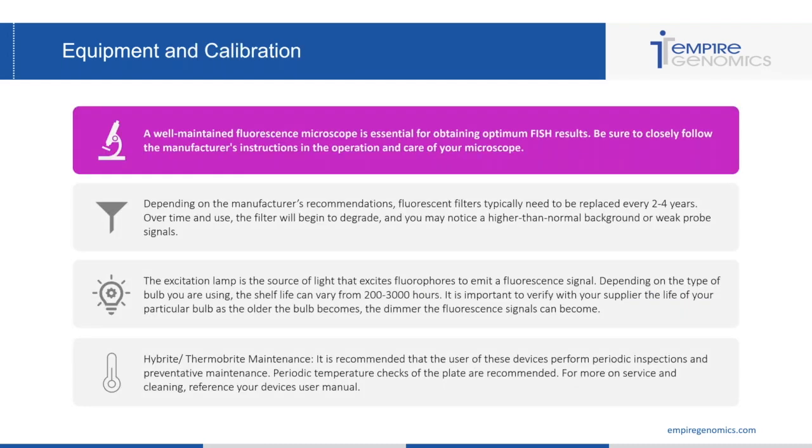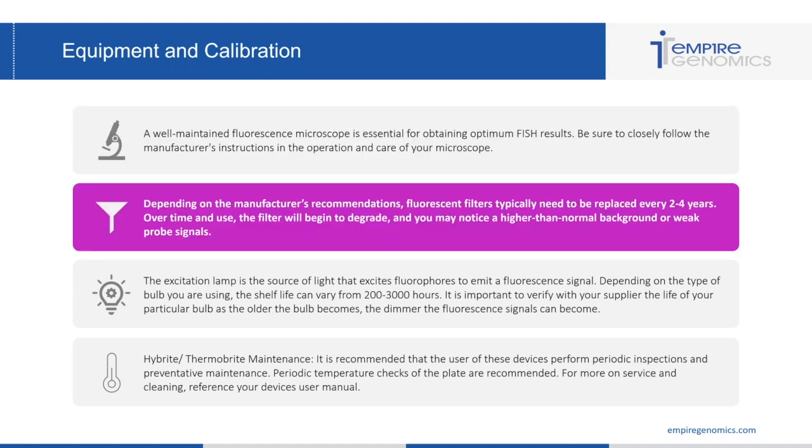With equipment comes maintenance and calibration. A well-maintained fluorescent microscope is essential for optimum FISH results, so be sure to closely follow the manufacturer's instructions in the operation and care of your scope. Fluorescent filters typically need to be replaced every two to four years depending on the manufacturer's recommendations. Over time, the filter will begin to degrade and you may notice higher than normal background or weak probe signals, so it's really important to note when you need to change fluorescent filters.